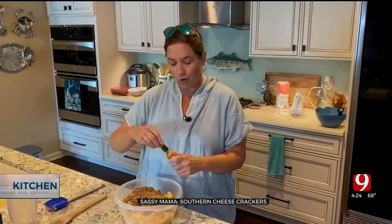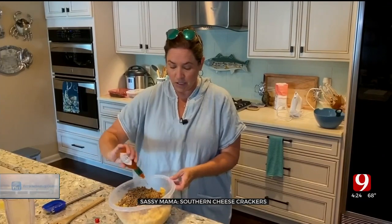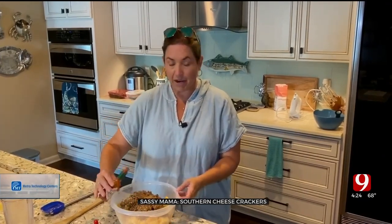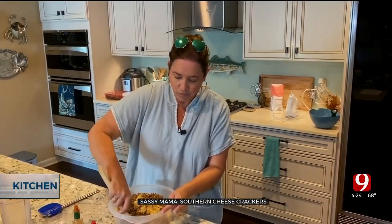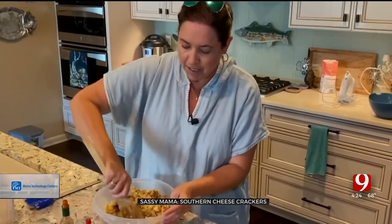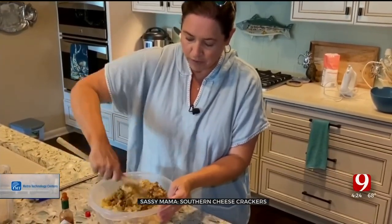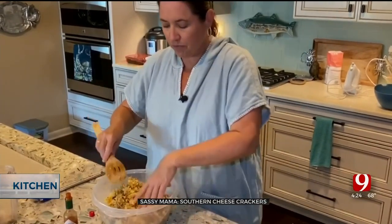Then you're going to add a little kick to your crackers — Tabasco or cayenne seasoning. My group likes it a little spicy, so I'm just adding a little dash right in there. You're going to hand-mix all of this in, because doing it with your mixer may not work so great.